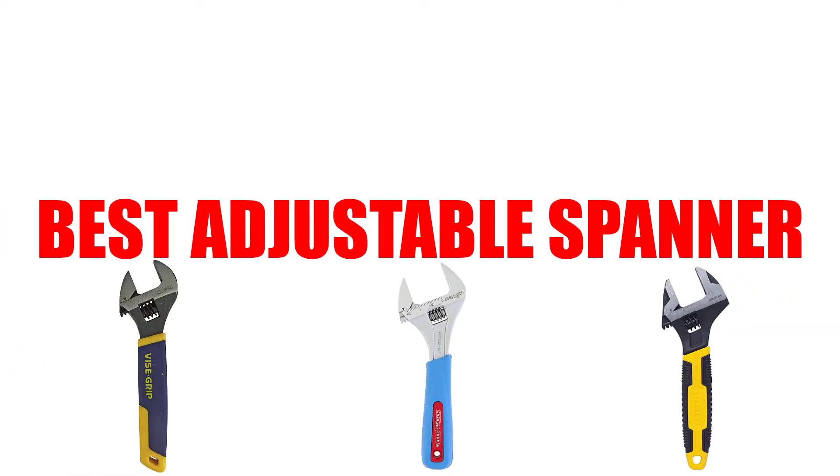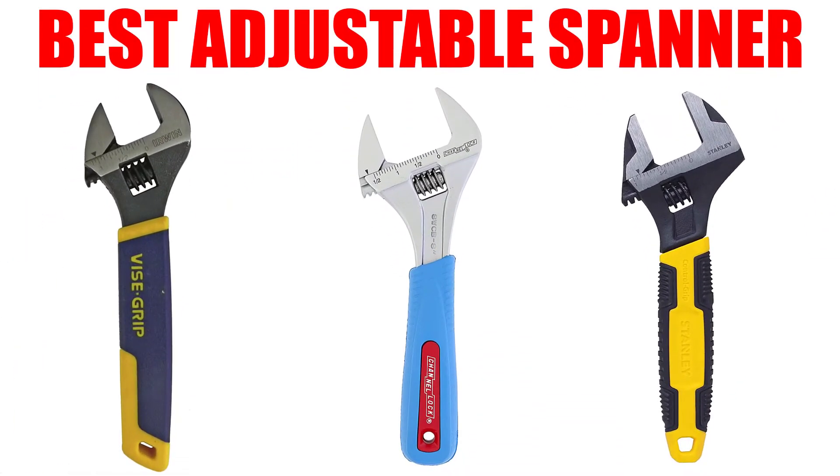Are you looking for the best adjustable spanner? In this video, we will break down the top 5 adjustable spanners on the market. We have included links in the description for each product mentioned, so make sure you check those out to see which one is in your budget range.